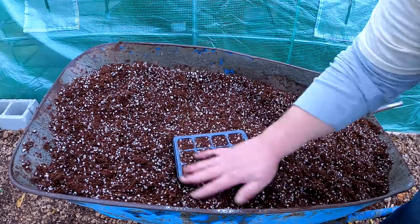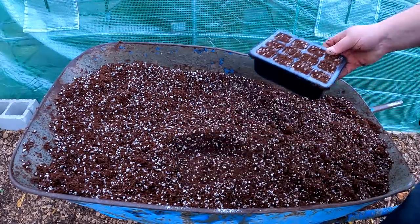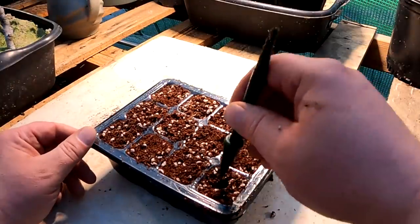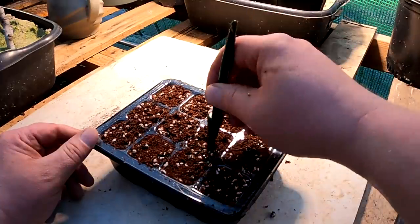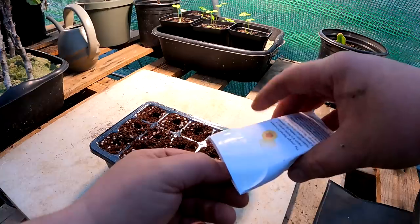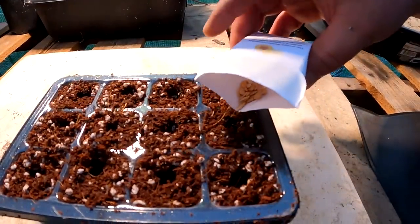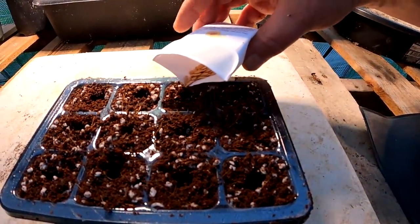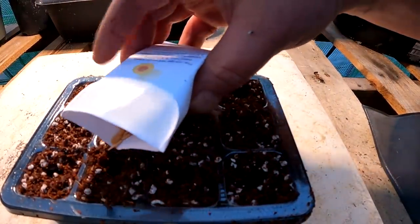It's that easy. And because this is technically a soilless mix, we don't have to worry about different fungal bacteria problems or having organic materials that can attract insects like fungus gnats into our seedling mix. All in all, this is the perfect recipe — just as good if not better than anything you can buy in the store. And by doing it yourself, you're getting the freshest ingredients, you know what's going in there, and you're saving yourself some money.